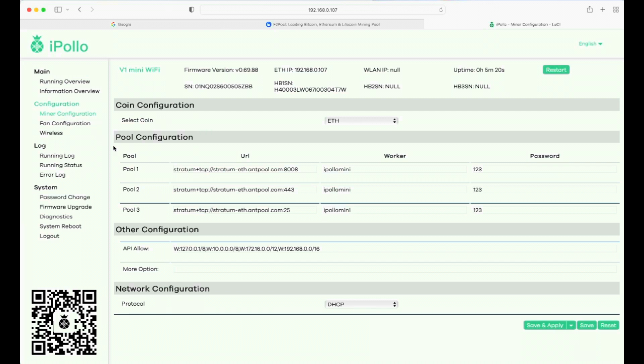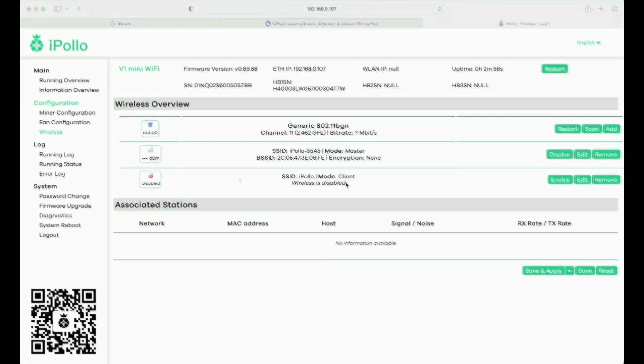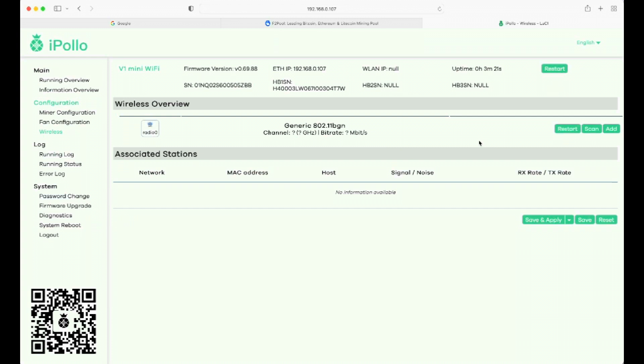First and foremost, go to miner configuration. Since this is new out of the box, these are iPollo's factory stratum addresses — the last thing we want to do is give them any mining rewards, so we'll get rid of those right away. Then click on Wireless. Where it says 'iPollo 5585,' you can actually see it come up in your Wi-Fi, but going down that road didn't work for me. So simply remove that entry and also remove the 'iPollo Wireless Disable' entry — these caused me grief before.